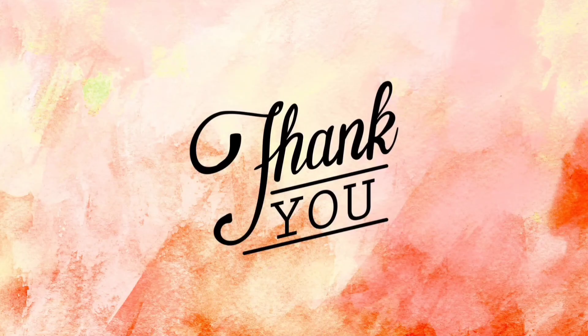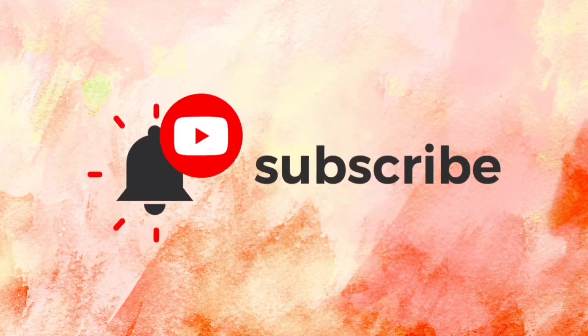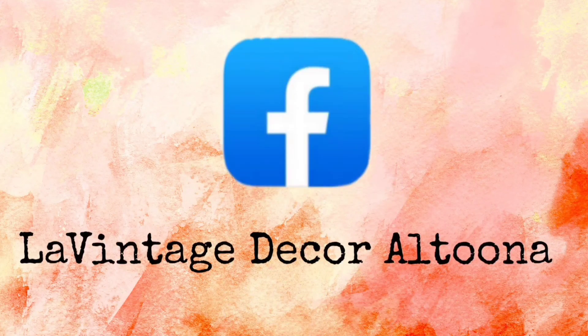Thank you so much for watching today. If you like this video, how about giving it a thumbs up and sharing it with your friends. If you haven't subscribed, you'll want to do that so you don't miss anything. Visit us at lavintagedecor.company and on Instagram we're lavintagedecor, and on Facebook we're lavintagedecor Altoona. Stay well.